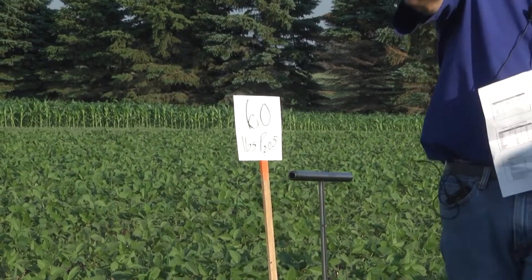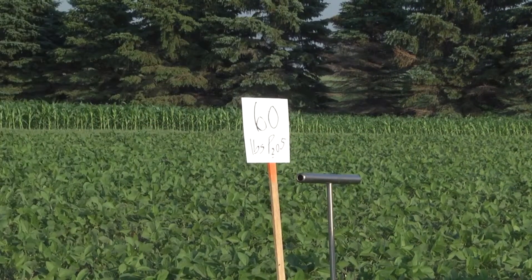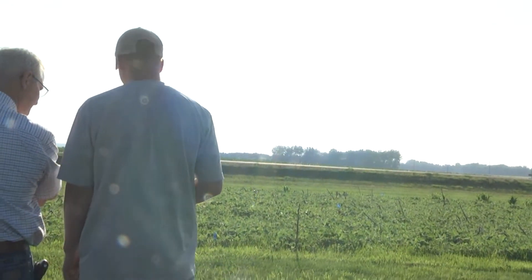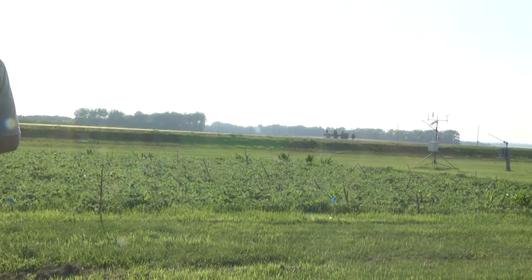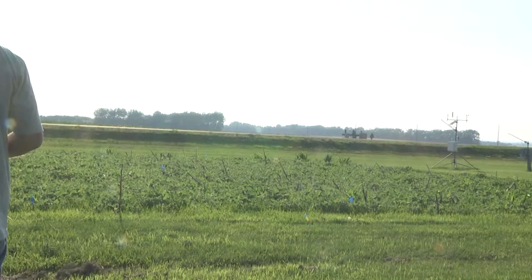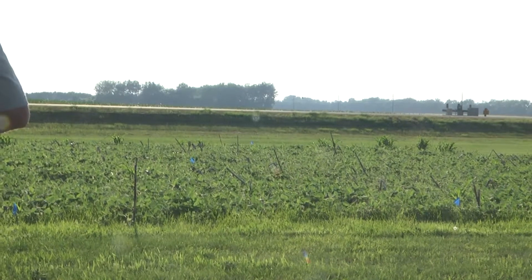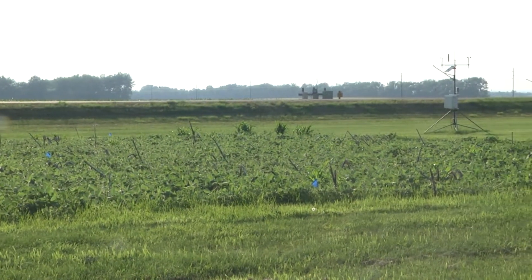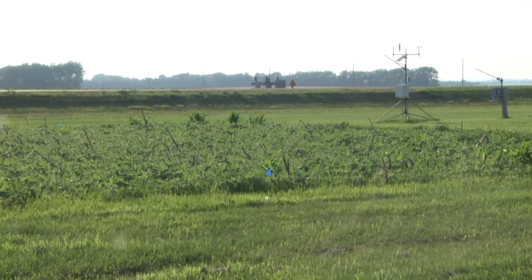There's a white flag in back of us — those are some long-term plots. The soybeans right behind that white flag have not had phosphorus for at least 15 years. You can see the beans on both sides look a little better. We've been measuring a lot lower yields with the soybeans without that phosphorus, and the soil test is like three parts per million.